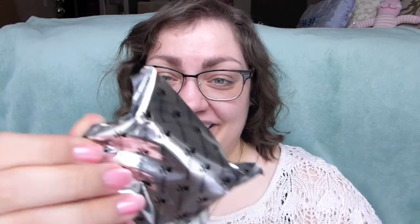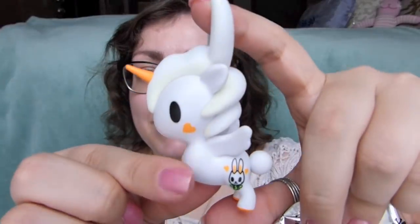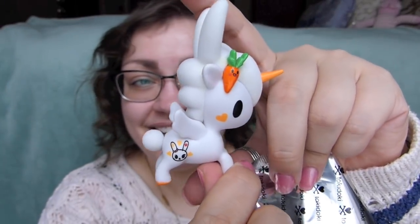We got another Usagi - so someone is going to get the cute little Usagi. Next up, I really hope for Hanako, Sundae, and at least one chaser! I'm also still missing Fuego, which looks like a really cool one and I feel like people were getting lots of him in these boxes.